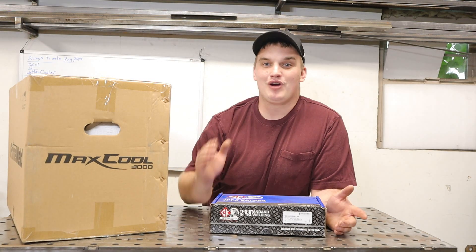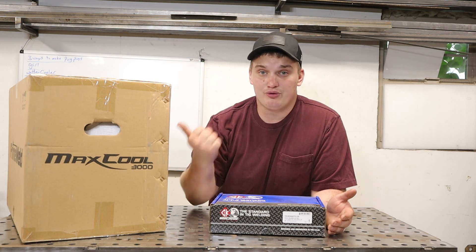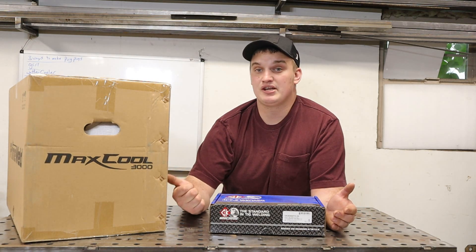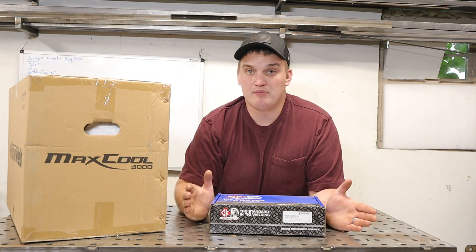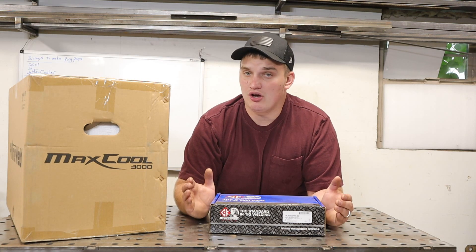Welcome back, fabricators. PrimeWeld hooked us up today and we're going to be doing a review on their MaxCool 3000. In case you're not aware, the MaxCool 3000 is PrimeWeld's TIG torch water cooler. This is a machine that's made to plug directly into the PrimeWeld TIG 225, but it's also a fairly universal unit that could be used on multiple machines.